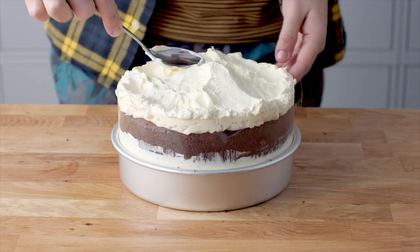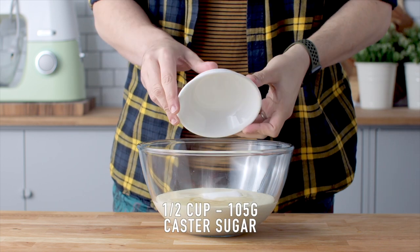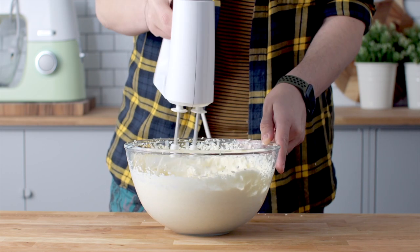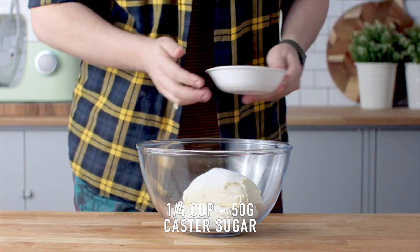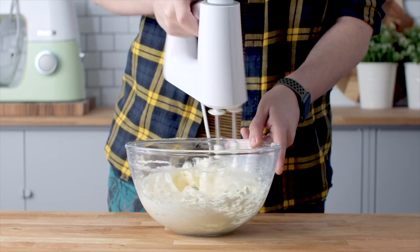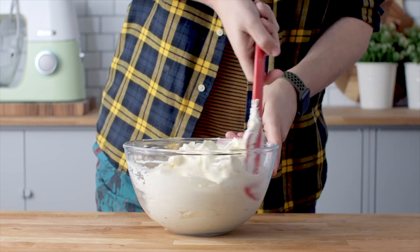The last thing we want to prepare is the ice cream filling, which we're also going to use to cover our cake. Add some heavy whipping cream into a large mixing bowl along with some vanilla extract and caster sugar, and whip that to stiff peaks. In a separate bowl, add some softened cream cheese and some more caster sugar, whip until fluffy and creamy, then add the whipped cream and fold everything through together.